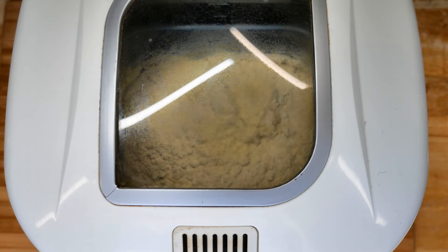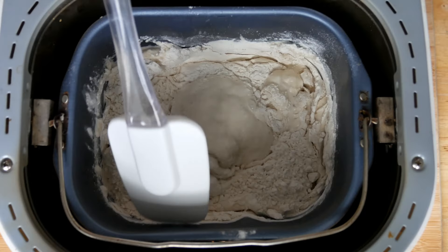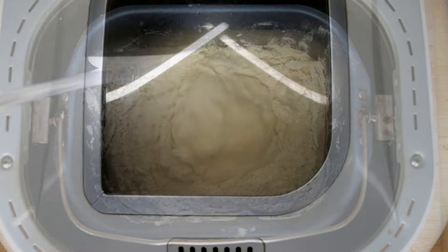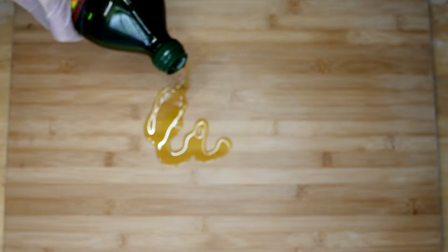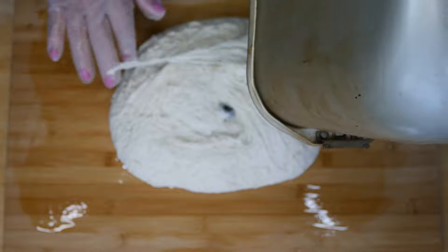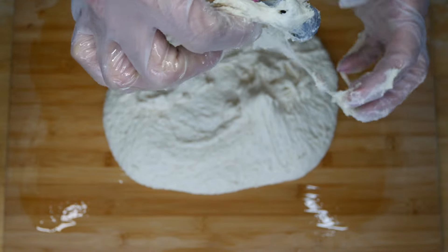About halfway through the cycle, I like to go in and scrape the sides just to make sure all the flour gets incorporated into the dough. After the cycle is done, this is what it should look like. I like to use the Breadman bread machine — that's a good brand if you're in the market for one. Put a little bit of oil on your cutting board. They used flour in the original video, but oil seems easier for cleanup.